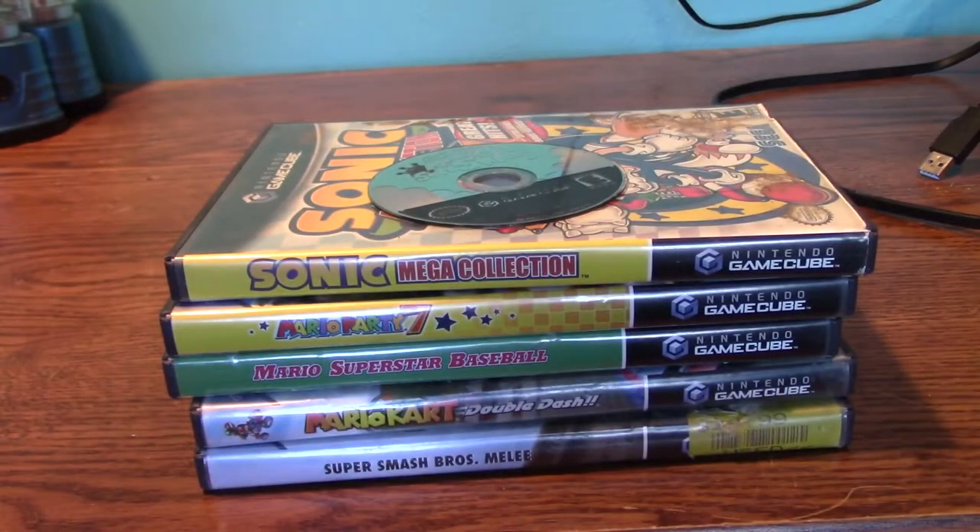Hello there, I am GiantCold and welcome back to more of my 'Video Games That I Own' series. This time we are going to be going through my GameCube collection. I have 6 GameCube games.